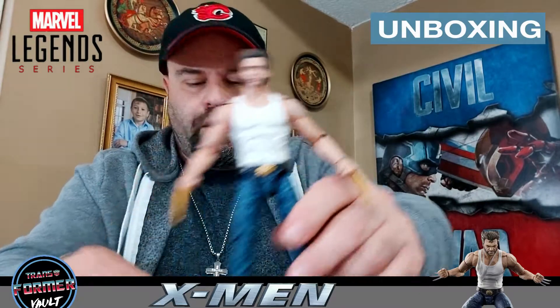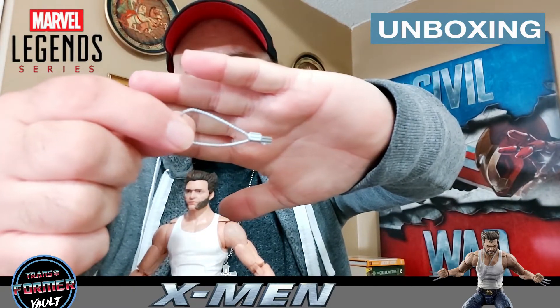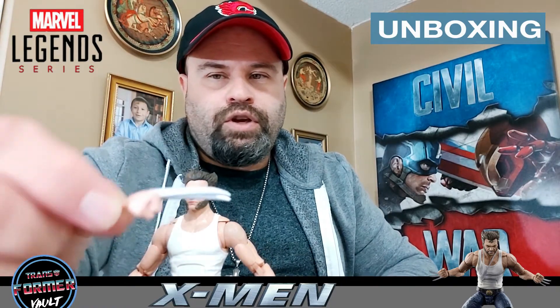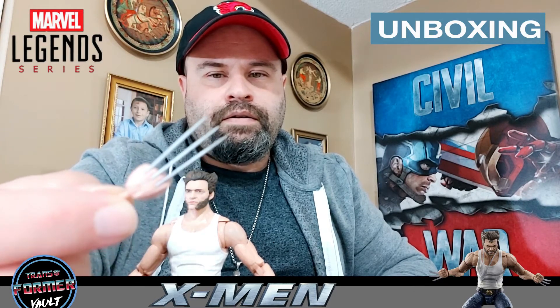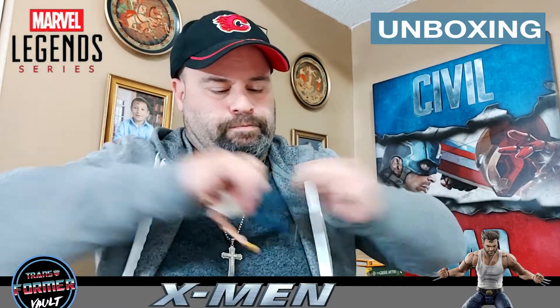Let me put him down here so you guys can see him. Here are his dog tags — not a ton of detail but pretty cool. Now let me show you one of his metal claws. The metal claws look phenomenal — look at that from the side. You can pop off one, I'll take one out just so we can see what he looks like with it on, though I don't want to break him.